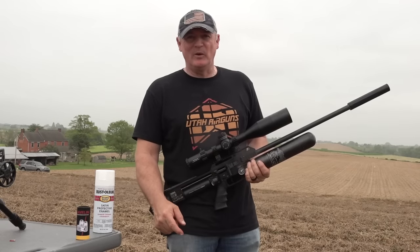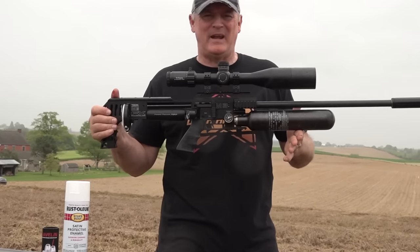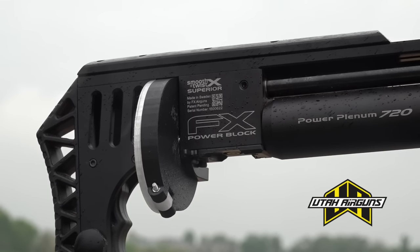Hey, this is Rick with Shooter 1721. What do we have here? Oh, that's an Impact — that's an M3. This isn't just any M3. This is the one that has the power block and tungsten hammer.